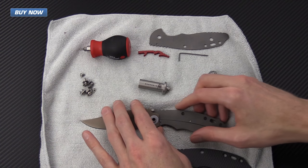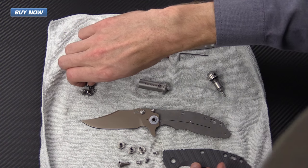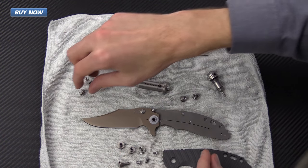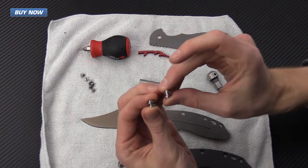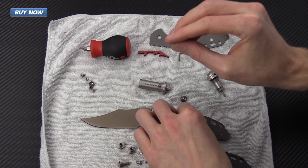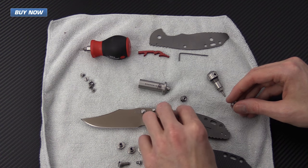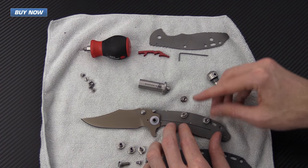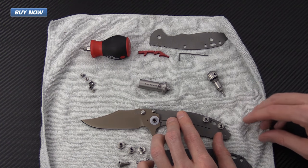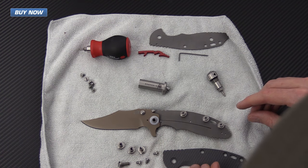We've got the knife basically fully disassembled. Now we're going to take these backspacers from the modular backspacer system. You'll notice there is one thicker one — that's going to be the forward backspacer — and the thinner ones are going to be the reverse backspacer system, marked with B and C on the instruction sheet.